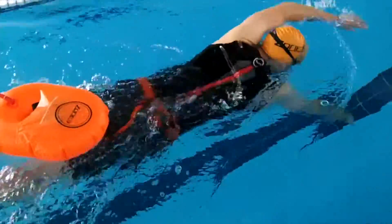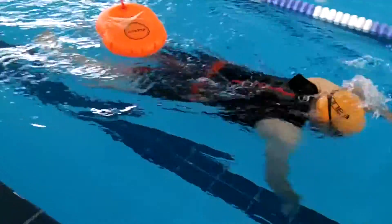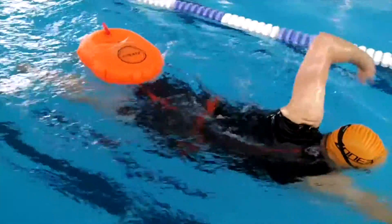Buoy is highly recommended to all open water swimmers who want to stay hydrated during a swim or anyone who wants extra visibility when swimming in open water.